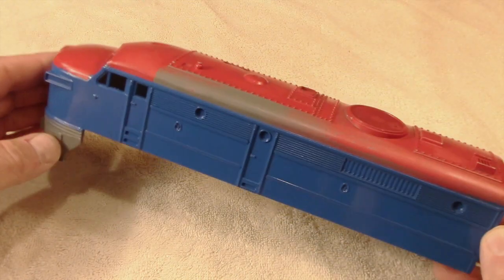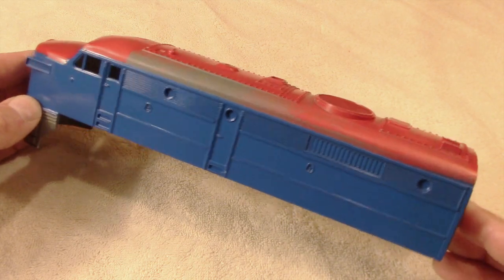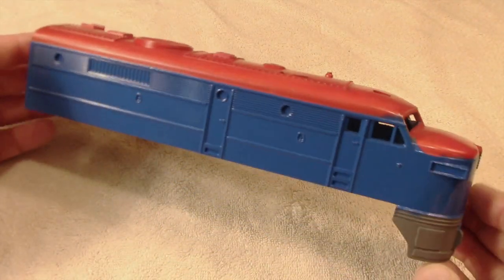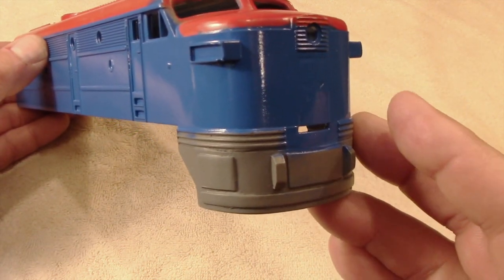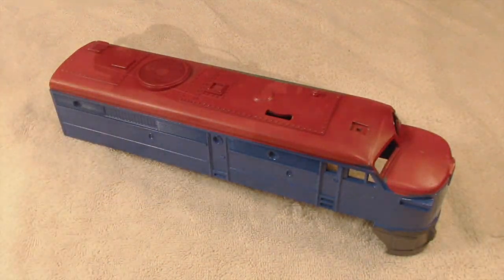Even with multiple thin coats, Rustoleum spray can end up being pretty thick and I'd like to keep as much detail as possible. The blue sides have turned out pretty well and I'll let this sit for a few days before painting the roof red and the new apron black.